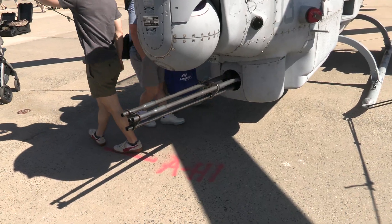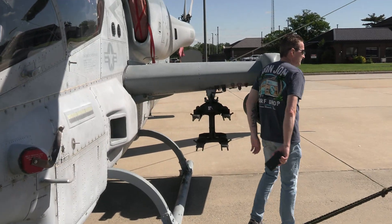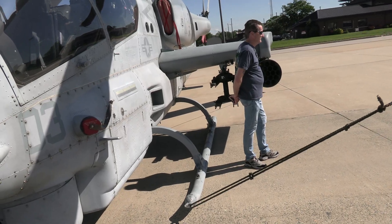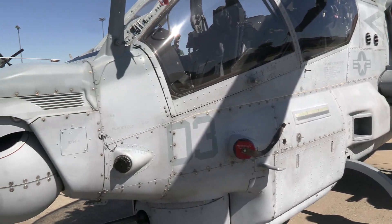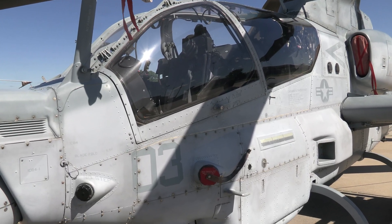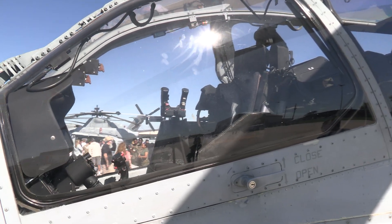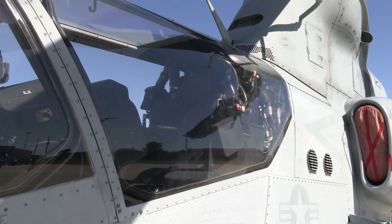Here's the gun turret, and that's where they hook in all of the laser-guided bombs and missiles. Another thing you'll notice is unlike most helicopters, the pilot and co-pilot don't sit side-by-side. This is where the gunner would sit, and the pilot would ride right back here.